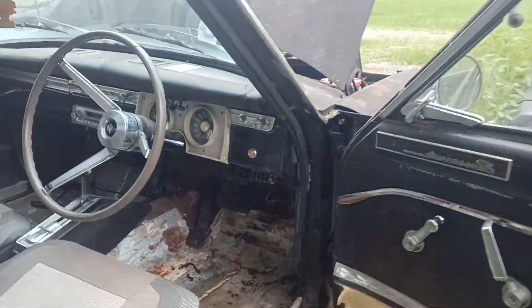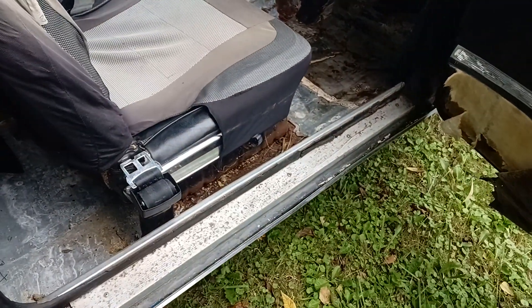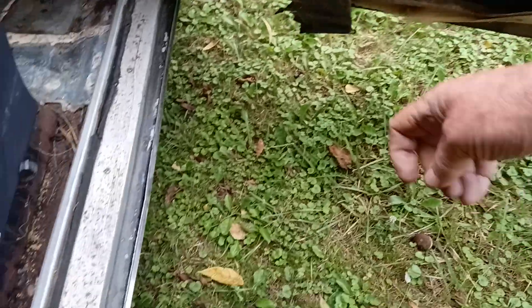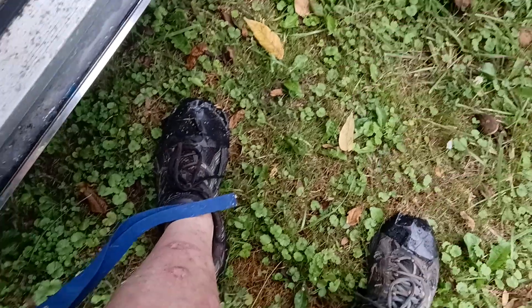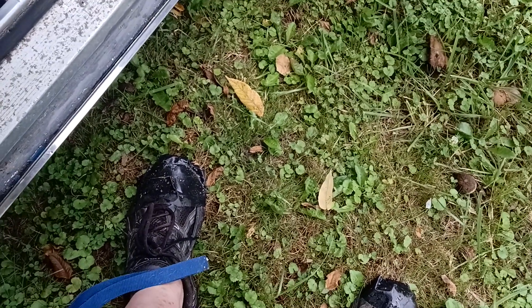Shut her down — gotta get some ant killer. Looks like I got pretty much all the ants out of it. I pretty much saved myself that dollar of ant spray by just killing them manually. There's still a couple lingering around but it ain't as bad as it was, that's for sure.